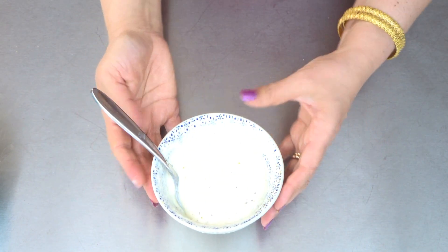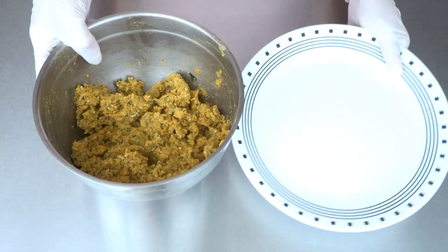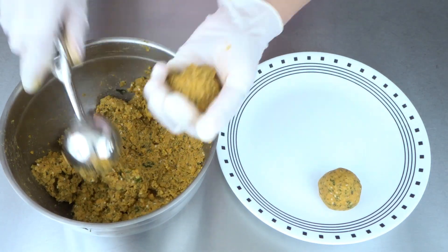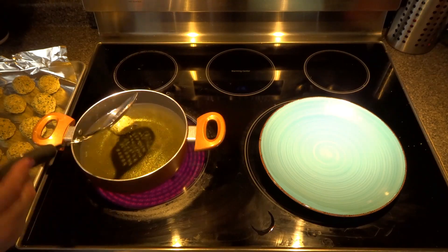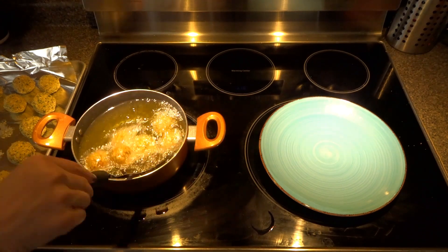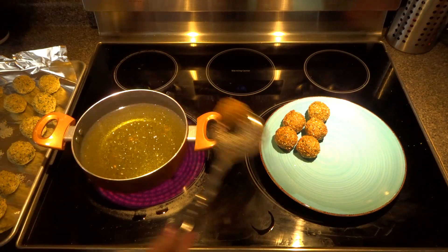This is ready — set aside. It's been one hour, let's start shaping our balls. Heat is on medium-high. Gently add your falafel in and fry until golden brown. These are ready, set aside.